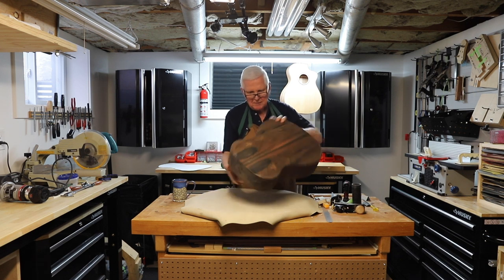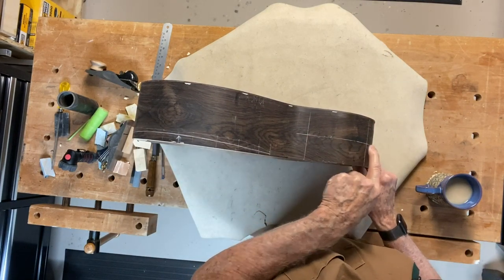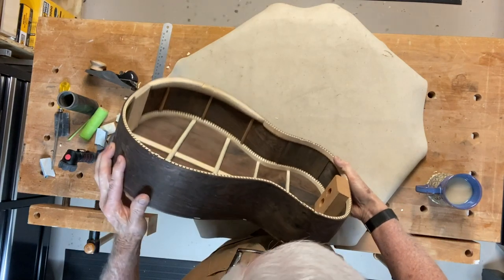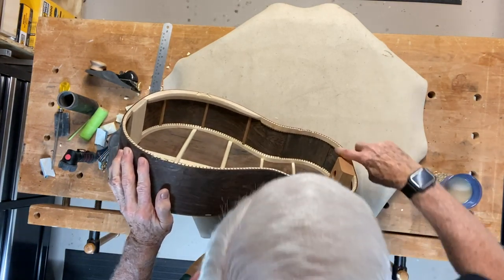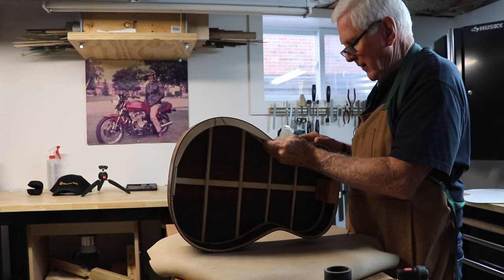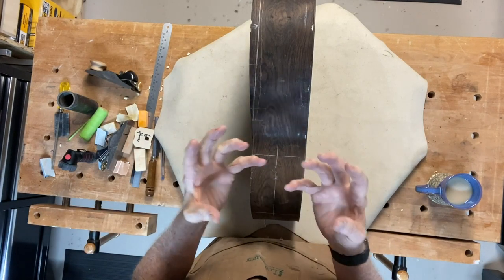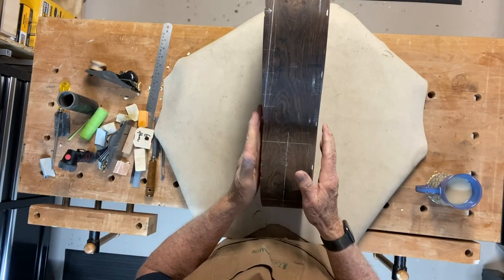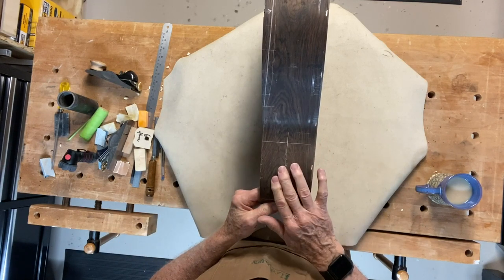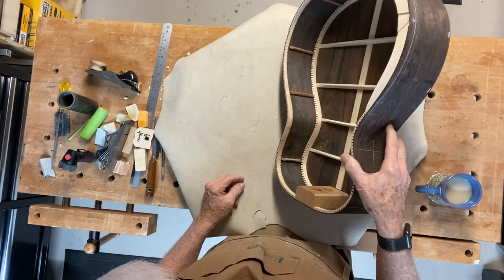Now we're back to the body. I drew a center line down the center and lines here representing the end of the patch inside. That patch runs cross-grain while the guitar grain goes lengthwise — again to make it secure. Once we put the lid on and have it all secure, we're going to put a big oval hole in the side of the guitar as a sound port, which will enhance the volume and do a few other goodies you'll see later.